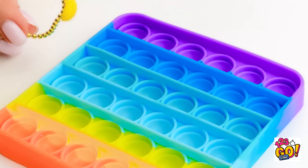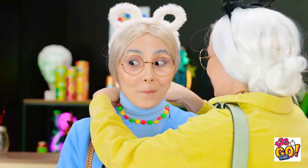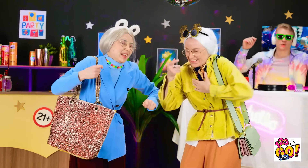Well, almost. Wanna try it on? Here you go! Feels like a perfect fit! I love it! Thank you! Let's go!